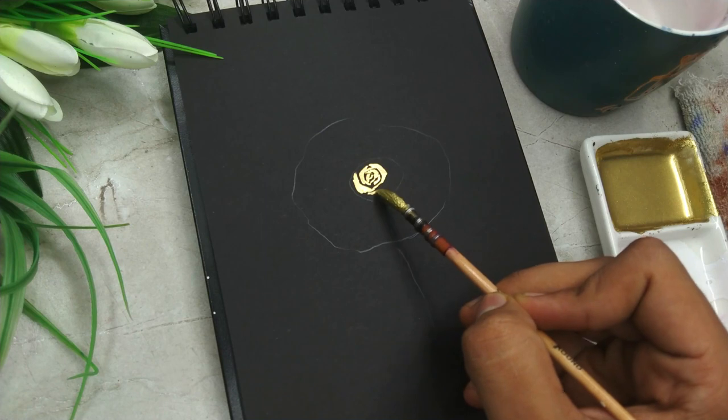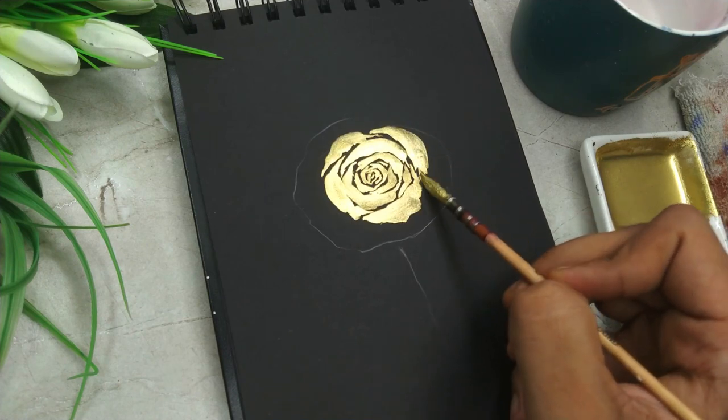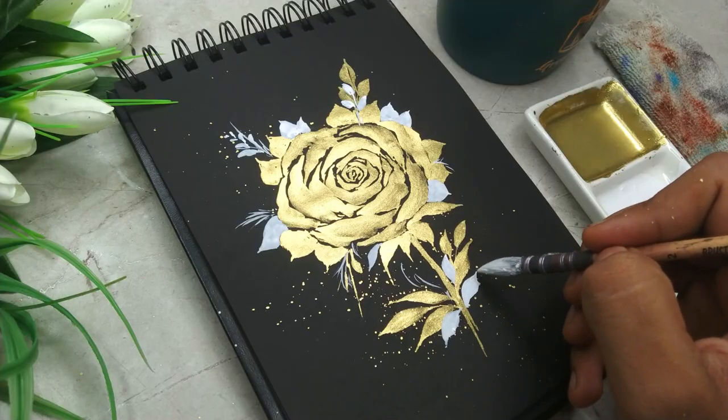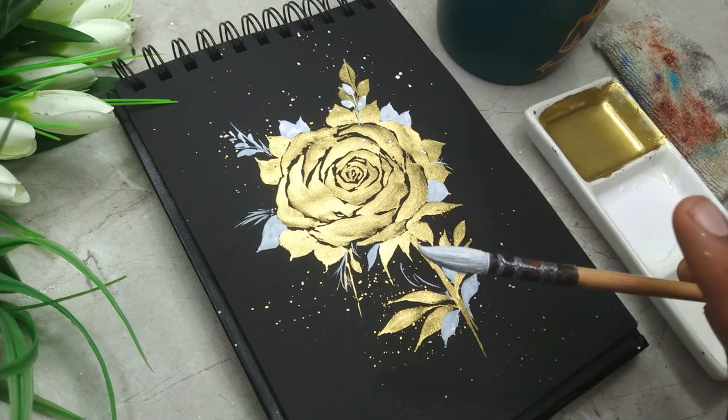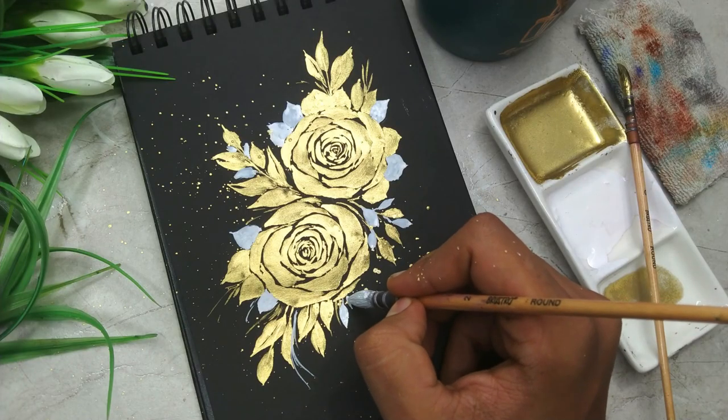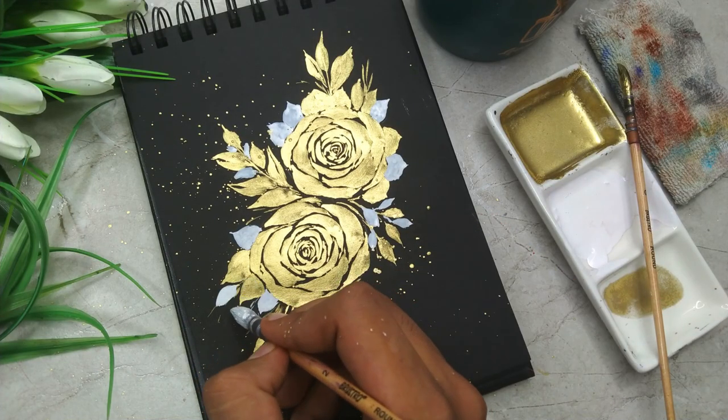We are going to talk about how you can create a beautiful composition by deciding the position of the rose and the entire foliage. We are going to have a beautiful combination of white and golden color together, which creates an amazing contrast with the black paper.